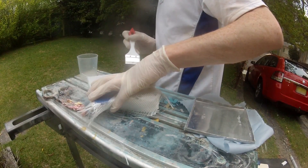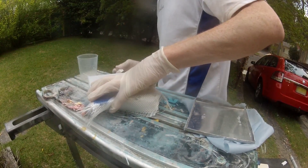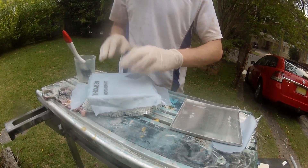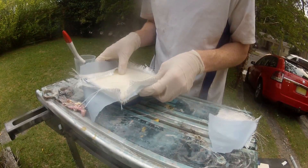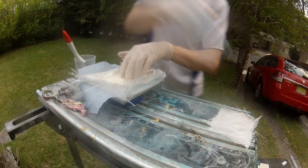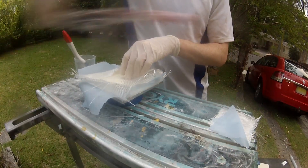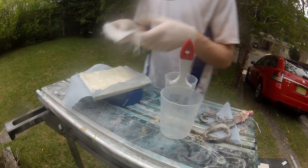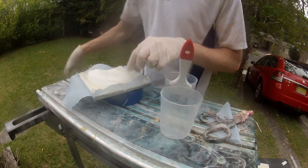A single layer of the twill fiberglass weave was laid on top. This would end up translucent, leaving the design visible behind. A layer of peel ply goes on top, simply to allow me to remove it from the mould a little bit easier later on. I epoxied the fiberglass down to the foam on the back, and used a square of fiberglass to enclose the foam completely. The completed block will be a composite that's very strong and lightweight.